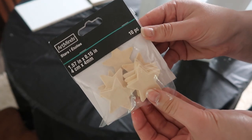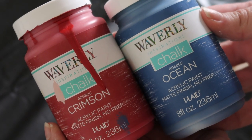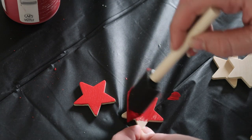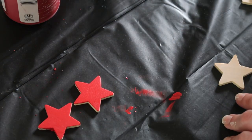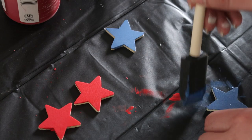Now that we're done with the posts, we're going to make the ends of the little firecrackers. I grabbed these little stars from Michaels — I used a 40% off coupon — and then used my red and blue paint to cover them. I did two stars per post, so six in total, two of each color. You want to paint the front and the back as well as the edges, just so when you see it you won't have weird unfinished edges.